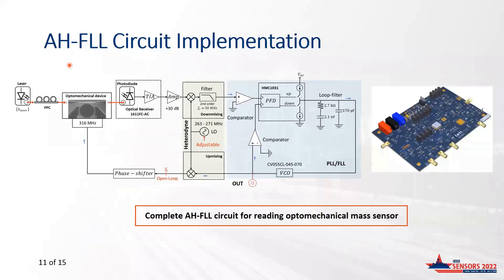For the detailed implementation of the AH-FLL, we use a resonator with a resonance frequency of 316 MHz and a local oscillator ranging from 263 to 221 MHz, giving an intermediate frequency of 40 MHz at the PLL input. An amplifier has been added after the transimpedance amplifier to provide sufficient signal level at the mixer input. The photograph of the board is presented here. The board is compatible with both optical and electrical inputs, and for characterization purposes, three outputs are available to address several sensors.